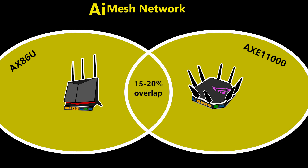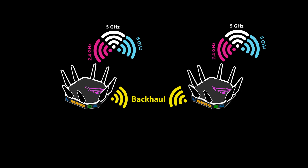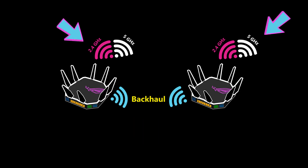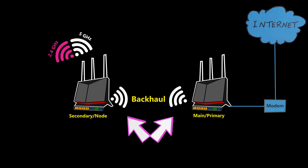It is still recommended to have 15 to 20% coverage overlap for better and more successful roaming. Number three: if wired backhaul is not feasible and it has to be wireless, the best solution is to use tri-band routers, because one band can be dedicated to the backhaul and the other two can use their full capacity for clients. With dual-band routers it gets trickier, because whichever band is used for backhaul loses around 50% of throughput for clients.